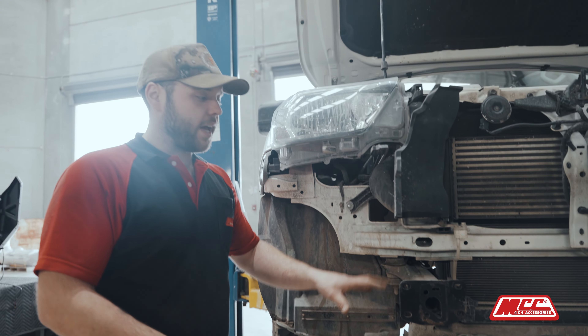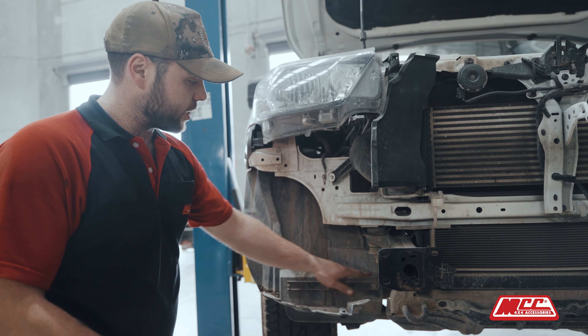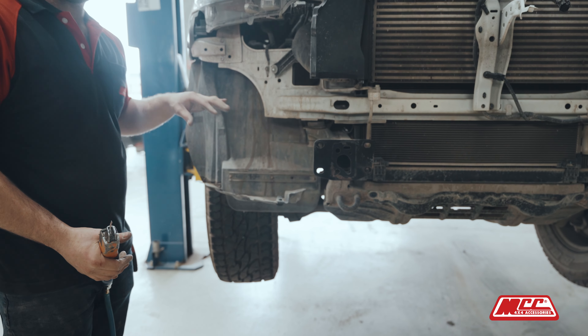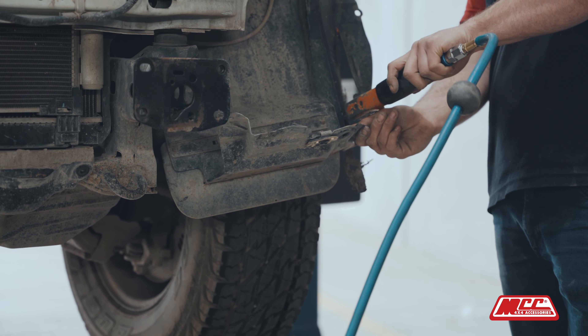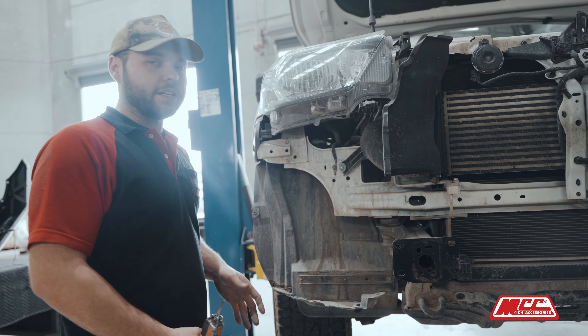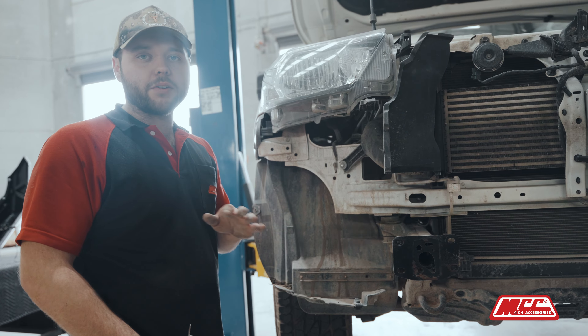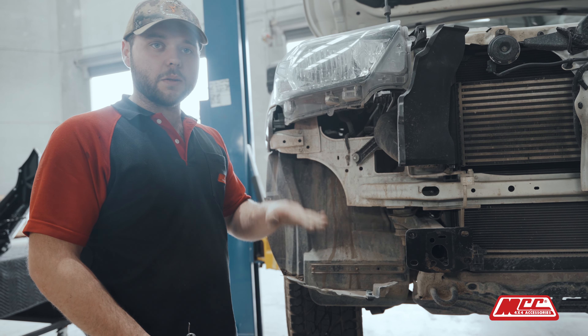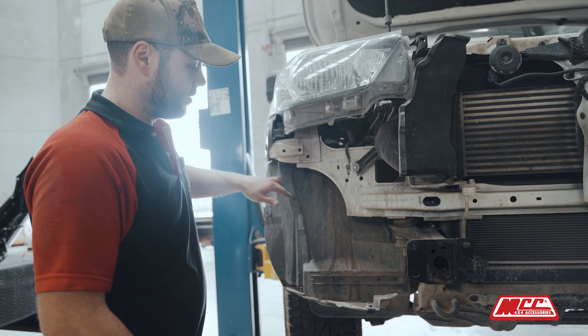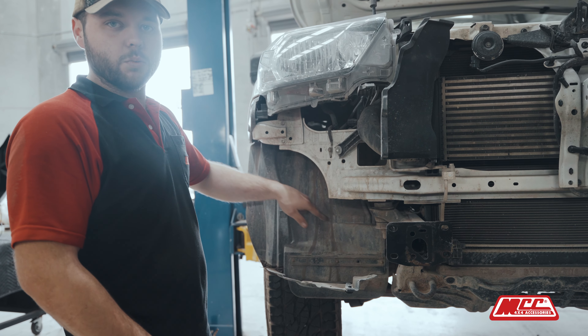The next stage, just to get a bit better access to the chassis and the surrounding areas, we're actually going to cut this little part off here. We're going to do the final cut on the inner wheel arch. Because the adjustment of the bar varies from car to car and the heights of the bar will change minutely, that adjustment will determine where the cut is.